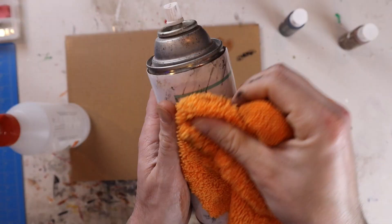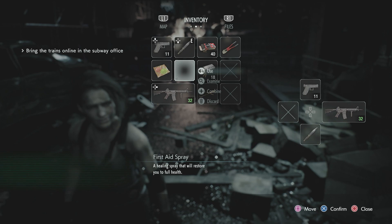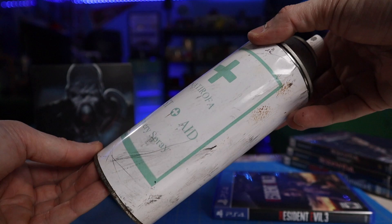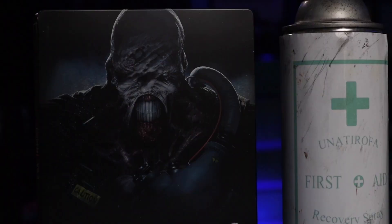Do as much weathering as you want — in the game it does look pretty beat up, and that just adds to the character of the prop itself. I didn't have to do too much on the top and bottom of the can because it is rusted in the game, and the can I used was sitting out for a while so I already had that natural rust. But you could always try to add that yourself. And guys, that's it — there's your prop, your first aid spray. You could put it right next to your game, display it on your shelf, or put it next to some figures. It's a simple DIY project you could probably get done in about an hour.